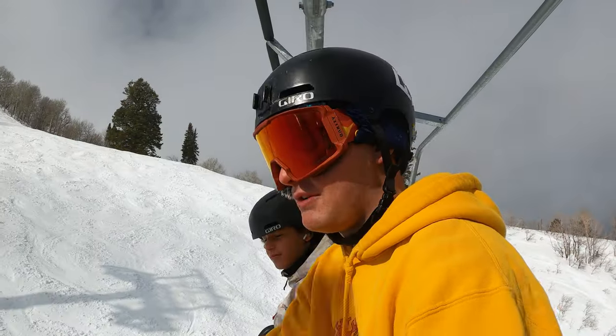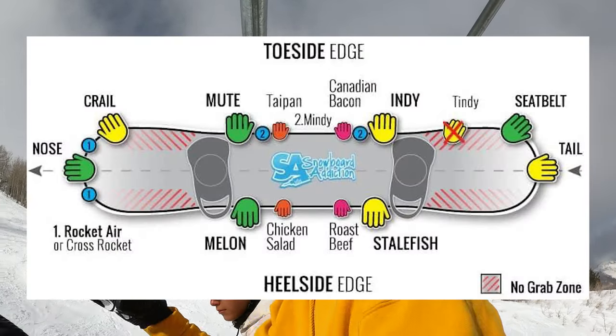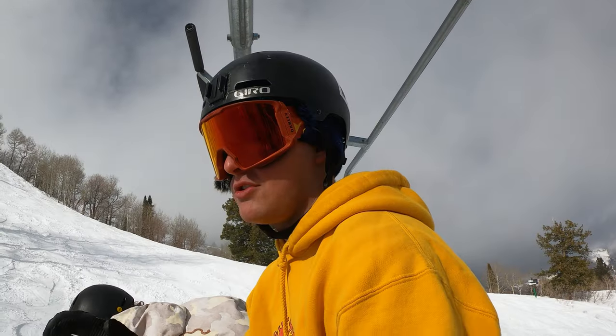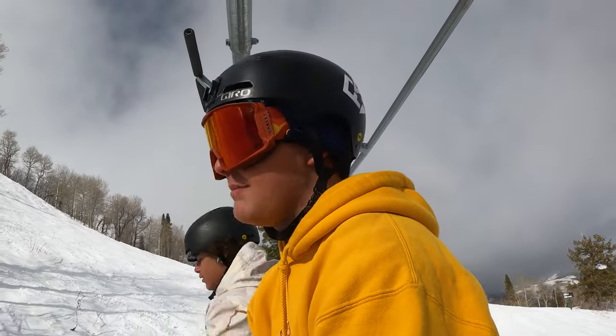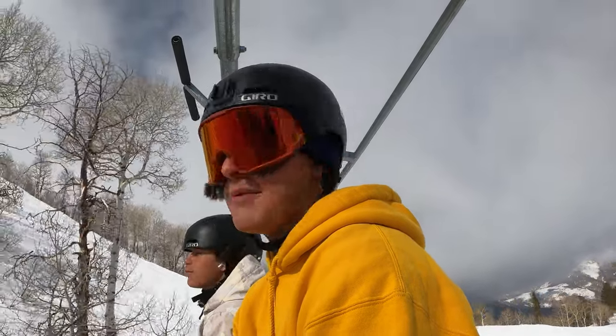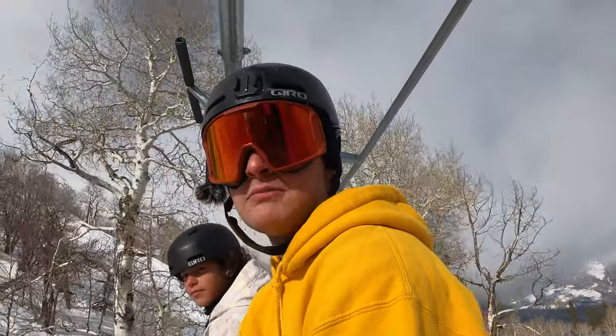So those are the six traditional grabs where you're not doing anything crazy. I'm going to pop up a graphic right now that shows you what the traditional grabs are, and that graphic also has the non-traditional and more advanced grabs. But we're going to go into these six grabs right now — hopefully it only takes two runs — and walk through them to help you guys learn.